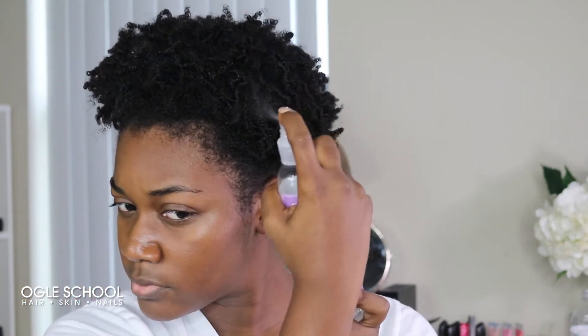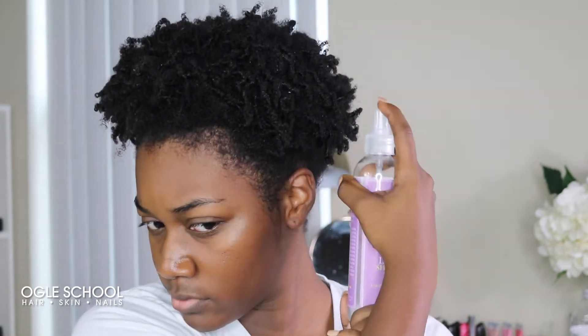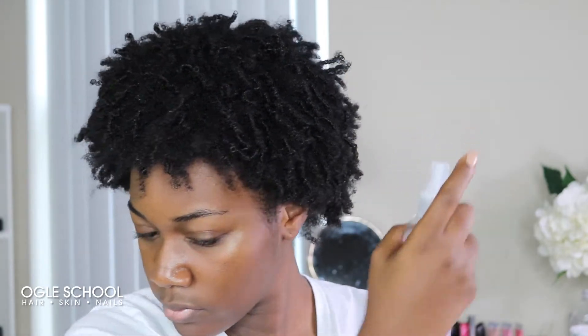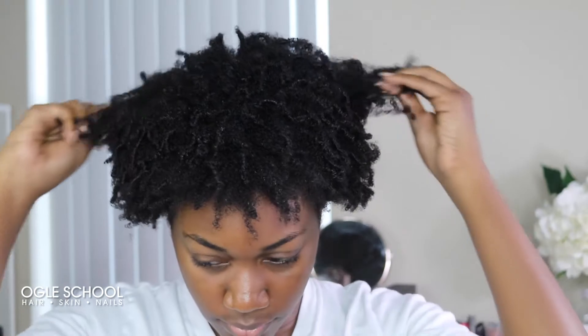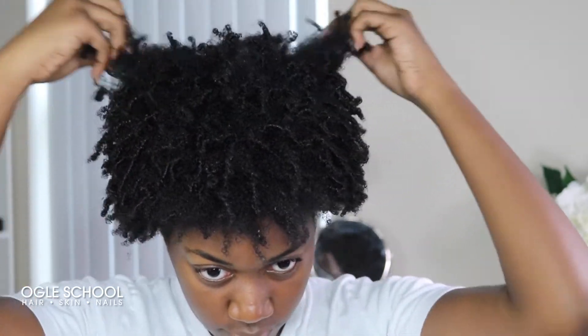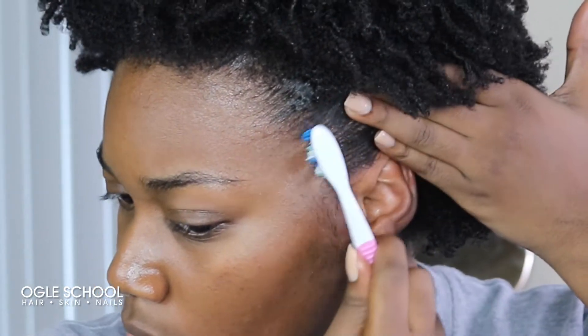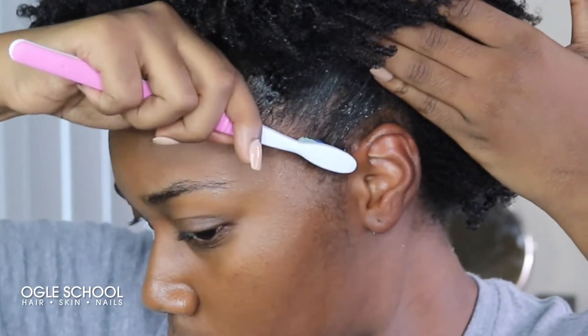My hair is a little bit stretched in the back because it's been pineappled. So I'm going to refresh my hair — I'm going to spray the lavender shaken hair spritzer all over my head. The refreshing spray not only reactivates the product I've already used, but it also helps me be able to fluff my hair in the morning. If you're a natural that gets a lot of shrinkage like me, I recommend using a refreshing spray over water because it's going to help you avoid additional shrinkage. Once I've refreshed my hair, I'll go back and use the edge custard like I did the day before.